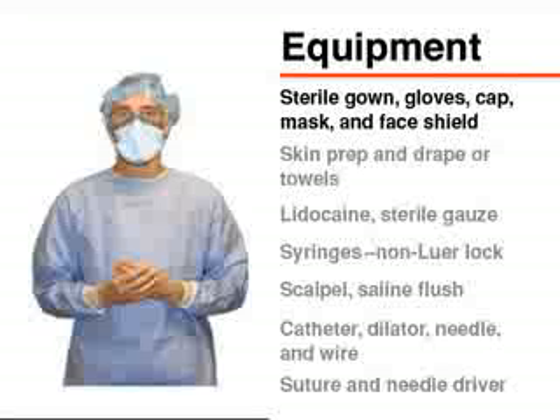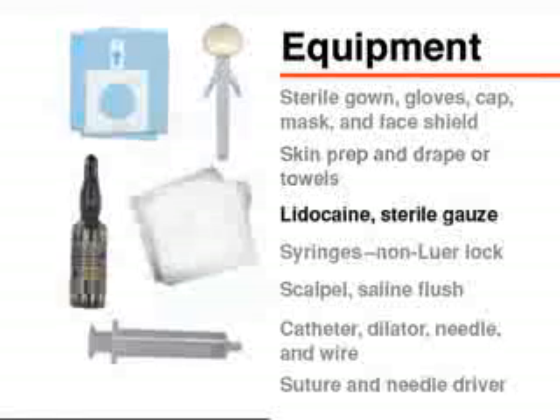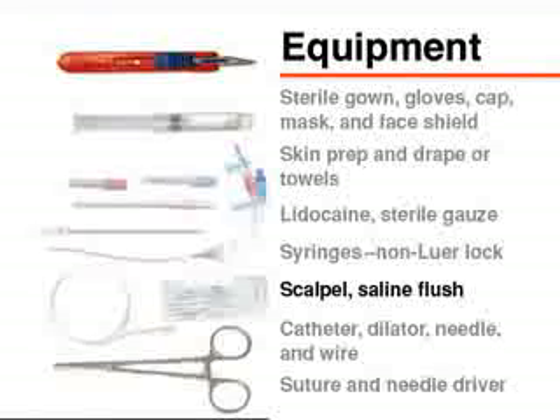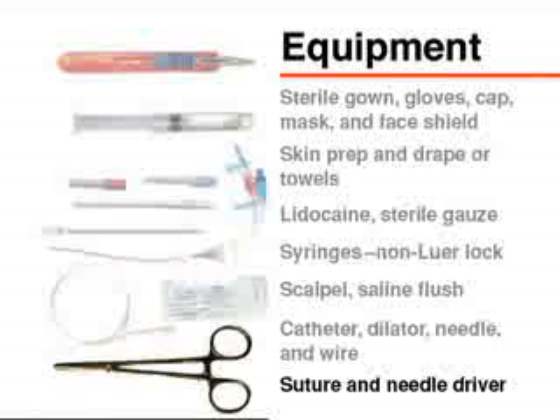Most of the equipment can be found in commercially prepared kits and should include skin preparation solution, sterile towels or drapes sufficient to cover the entire body, 1% lidocaine, sterile 4x4 gauze, non-luer lock or slip tip syringes which are easy to remove from the needle, a number 11 blade scalpel, saline or heparinized flushing solution, a catheter with the appropriate length and number of lumens, a compatible skin dilator usually 1 French larger than the line, an appropriate sized needle, a guide wire of compatible size which will pass through the catheter and needle, and suture with a needle driver.